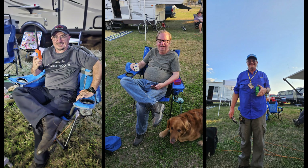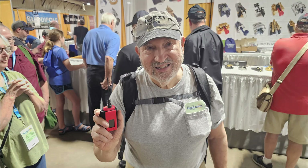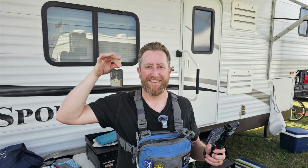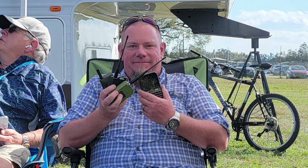So what is the face of Meshtastic today? Check out all these folks who brought their mesh radios to Hamcation. Thanks to everyone for sharing your radios, and I'm sorry if I missed you this time — make sure you stop me in Dayton for your Hamvention photo op.